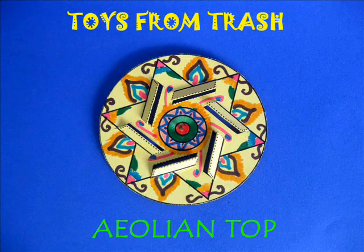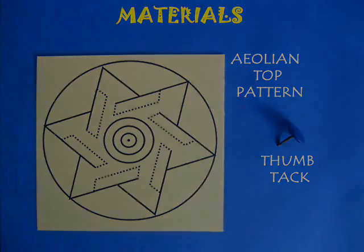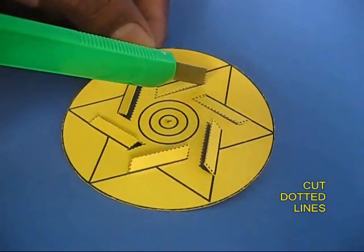The air top is a terrific toy. You need a card sheet pattern like this and a thumbtack. This card sheet pattern is essentially a six-pointed star with six flaps.